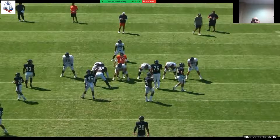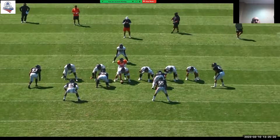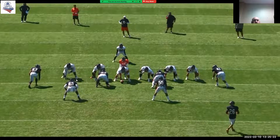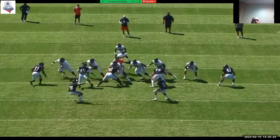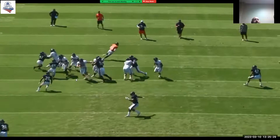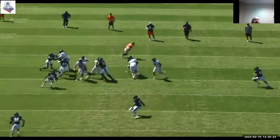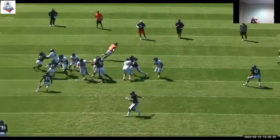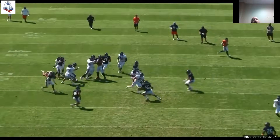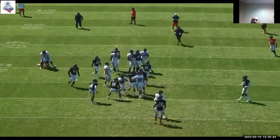Here we are in practice. Here's a practice clip — let's watch 45. I'm engaged — wow, this is great. I'm holding my V gap. And as soon as that ball cuts inside of me, I'm now in a negative position. I'm going to use my arm over, come off, and I'll have a chance to make the play in the hole right there. Really good job.